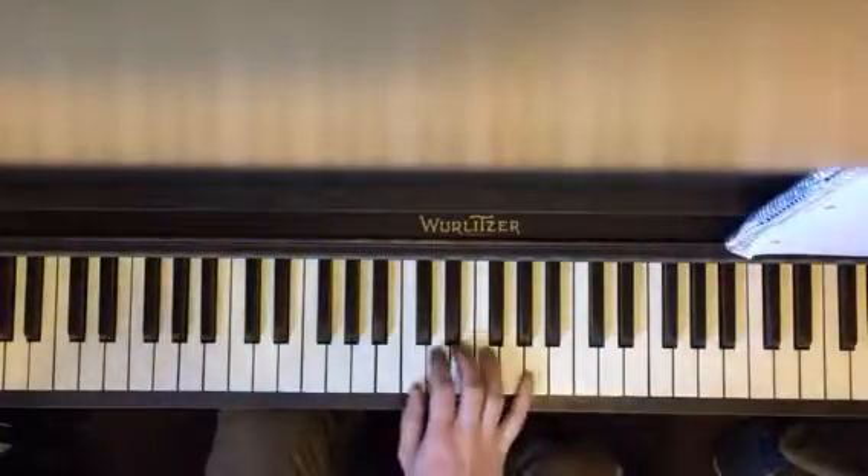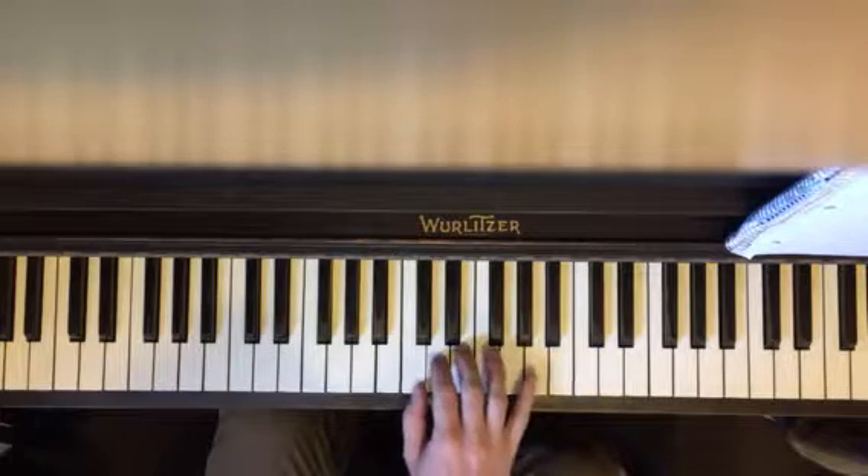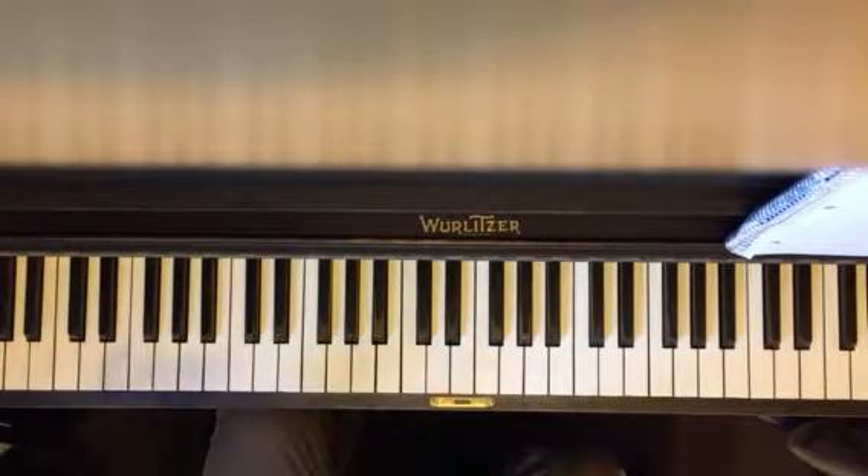So the way you want to practice these again is cluster chords. This is what it sounds like when a real piano player is practicing.